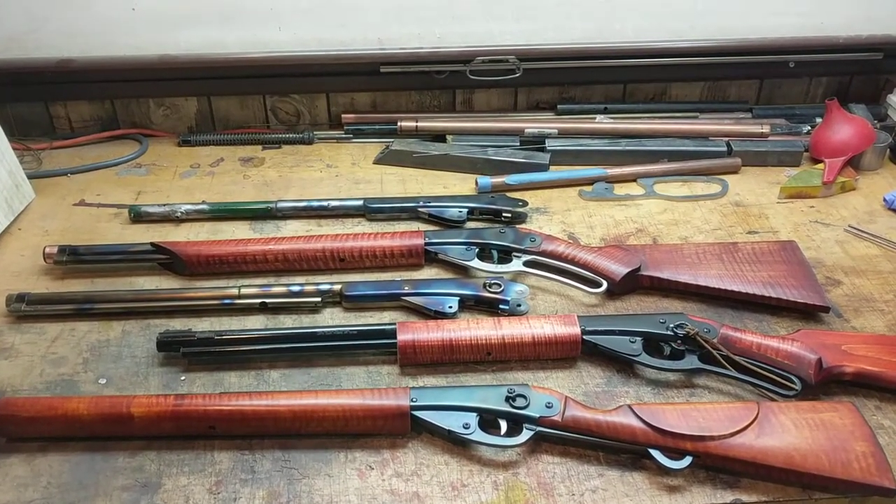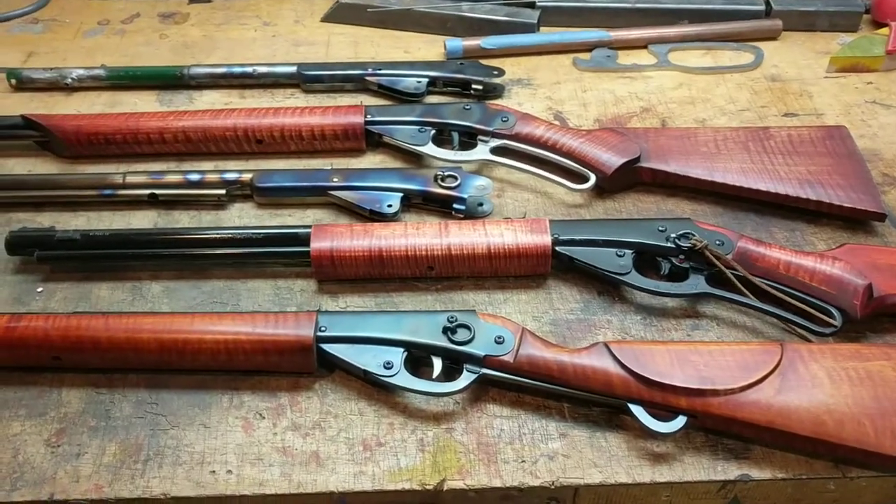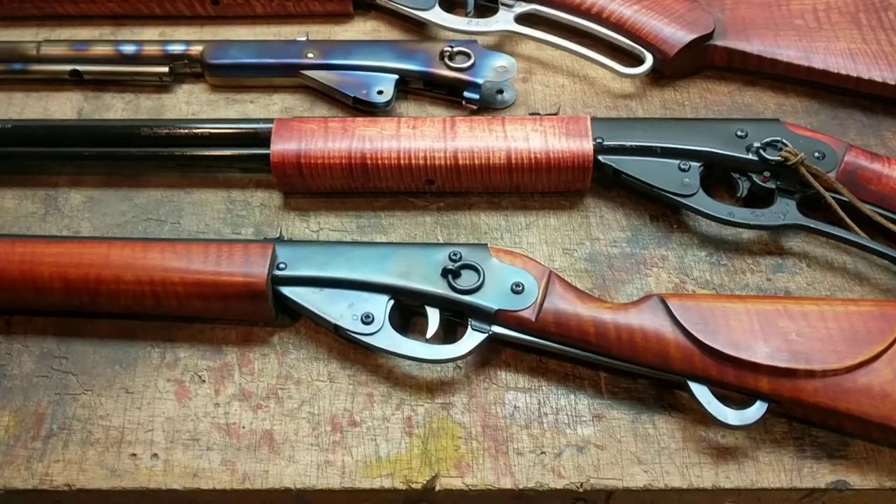Greetings all. Shane Bruce, Restomod Daisy here. We're going to do a real short video about some ongoing experiments we've been doing in metal finishing.